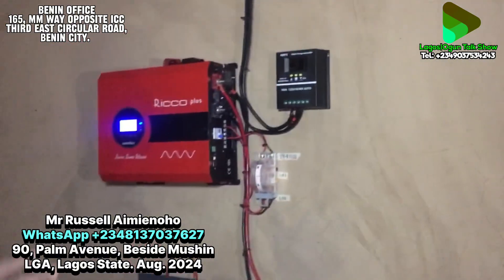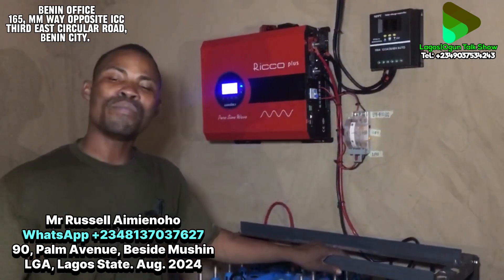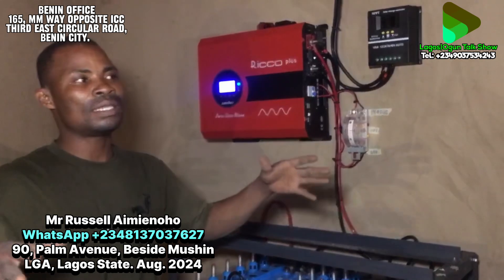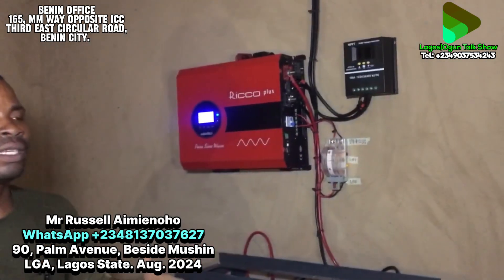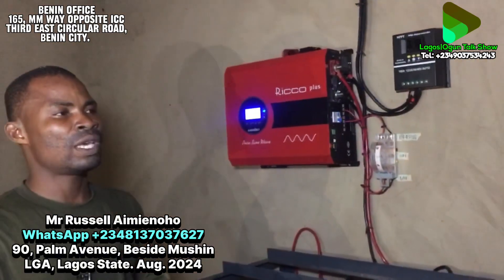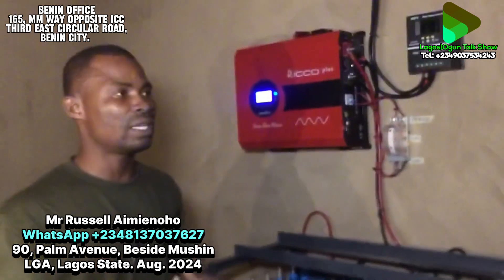The system is powering 72 mini flats in this place. There are 72 rooms total, and it is basically a student hostel where students come and stay.